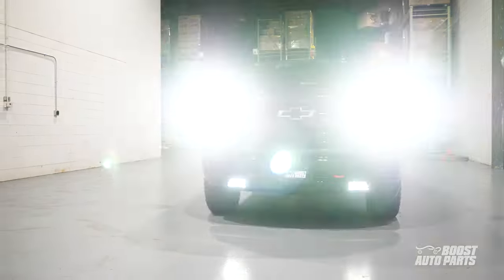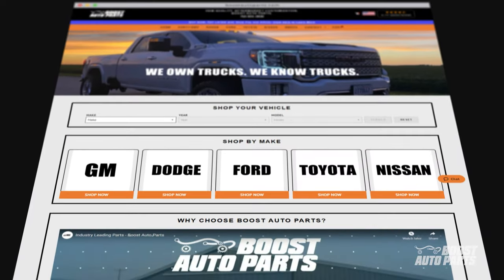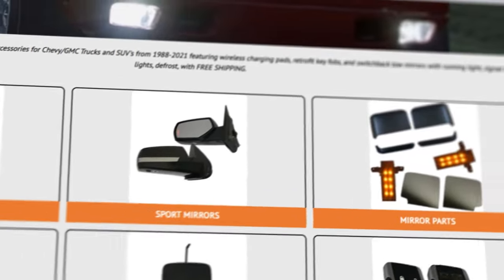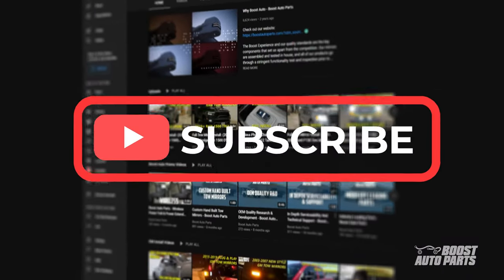Thank you for watching this video. The Boost Auto Parts Auto Fogs mod can be purchased on our website at BoostAutoParts.com. Boost Auto Parts also offers a wide range of parts and accessories for your truck or SUV. To stay up to date on new product releases and more videos like this, subscribe to our YouTube channel. That's all for now — catch you in the next one.